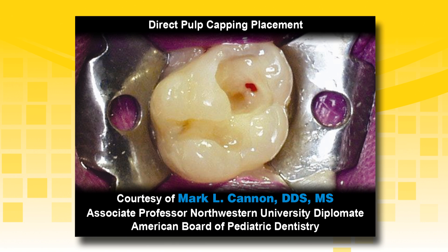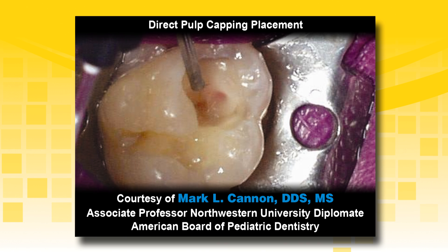If a pulp exposure were to occur due to caries, mechanical or trauma, hemostasis must be achieved prior to placement of Theracal LC. Control the bleeding by placing a sterile cotton pellet dampened with sterile saline or sodium hypochlorite. Blot the preparation with the cotton pellet and leave it visibly moist. Apply Theracal LC directly to the exposed pulp in incremental layers. A liner may be placed on the rest of the deep dentin.